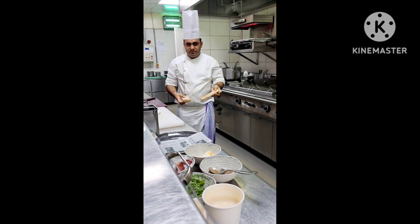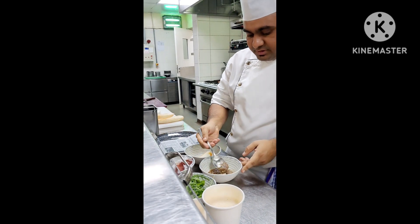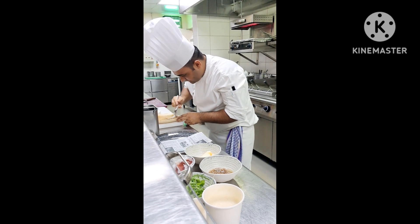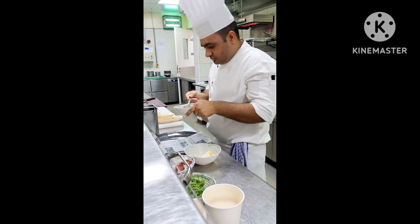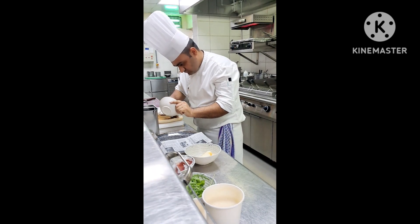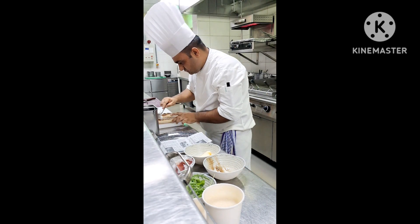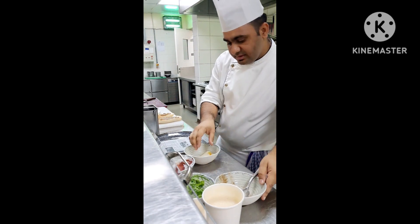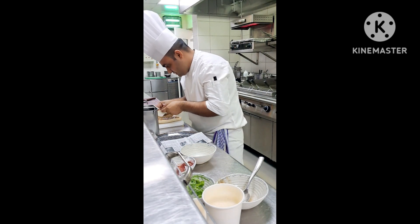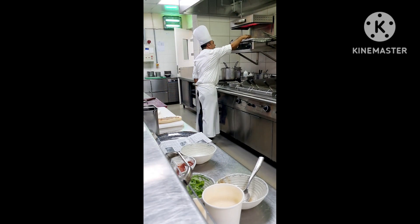Yeah, it's a nice color — you can see it's all done. Now I am putting walnut spread on top of the ciabatta. When this one is done, put the cheese. I put it again to add the cheese on top.